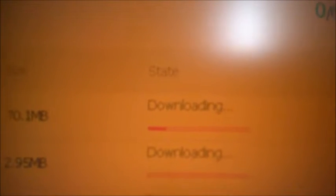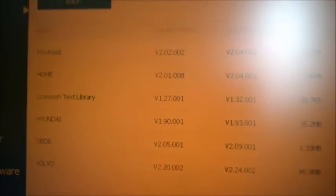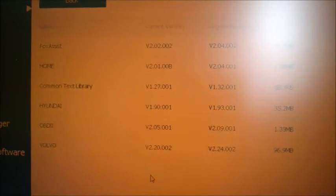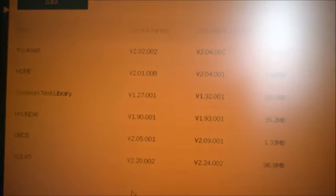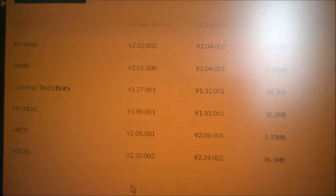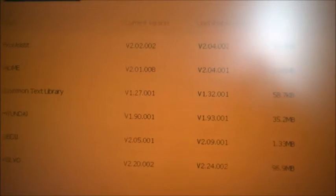It starts updating — actually it starts downloading first, then it unzips, and the third step is installing. It does take a while. It's not my computer or my internet connection — it's actually Foxwell's connection to their servers, which is very slow. I'm in North America and I believe their servers are in China. Just be patient — I'll let you know how long it takes and pause the video for now.